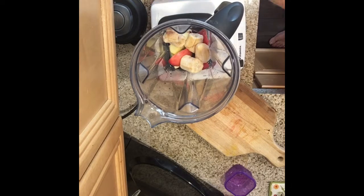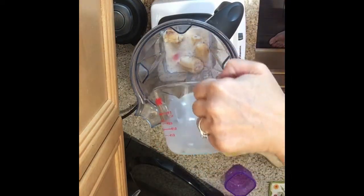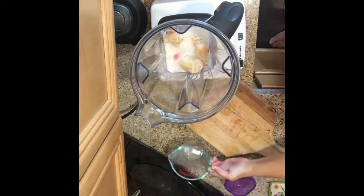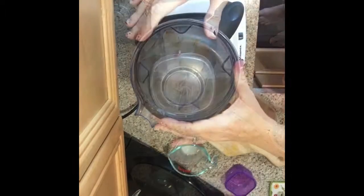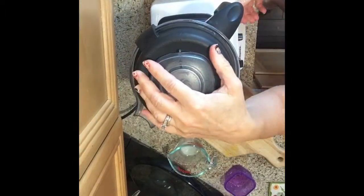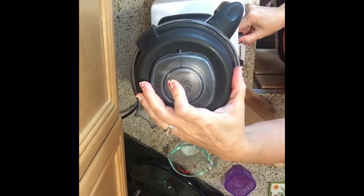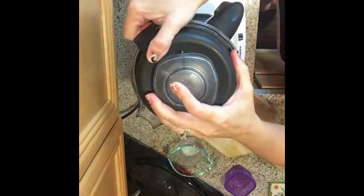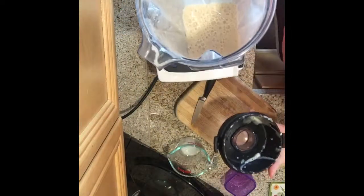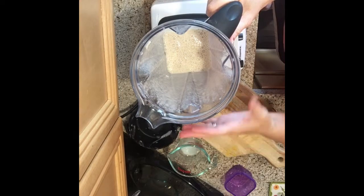Then we're gonna add a little bit of the almond coconut milk — already got that ready right here. Pop the lid on and we're gonna start with it on low, get that all blended.